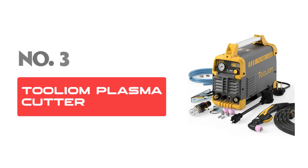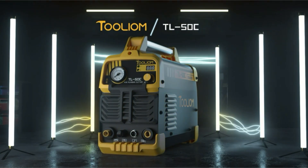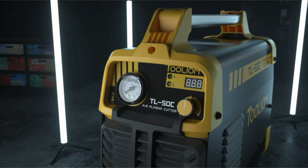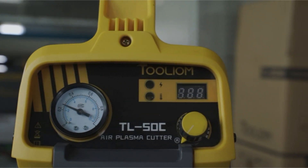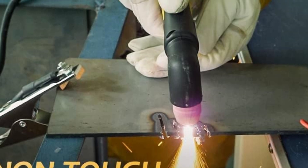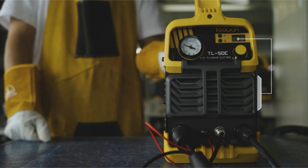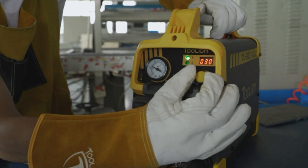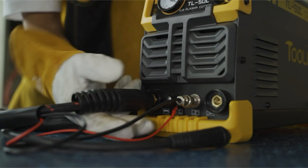Number 3: Thulium Plasma Cutter. For metal cutting enthusiasts and professionals, the Thulium 50A non-touch pilot arc air plasma cutter emerges as a standout choice. This innovative machine combines efficiency with user-friendly operation, ideal for a variety of metal cutting projects. This plasma cutter is equipped with advanced IGBT inverter technology, which enhances its performance while ensuring energy efficiency. The dual-voltage capability allows it to operate on both 110V and 220V, making it adaptable to different power sources and suitable for various settings, from workshops to on-site jobs.